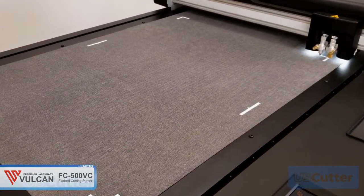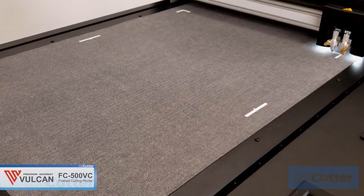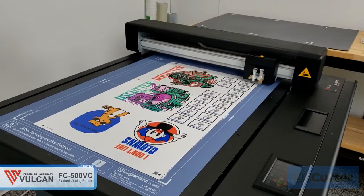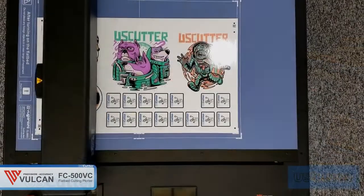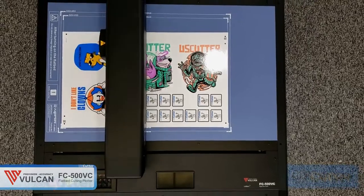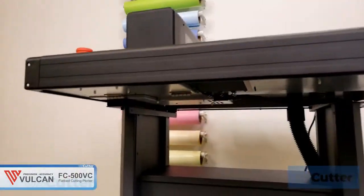The FC 500 BC also has a high resolution camera that allows for quick and accurate contour cutting. It can read and scan QR codes and can also scan four registration marks in under five seconds, really maximizing your production time while still maintaining perfect accuracy.